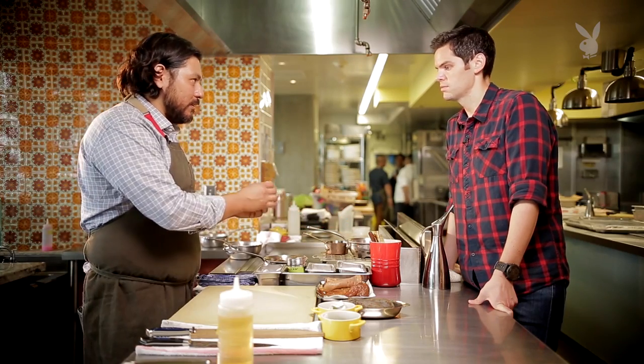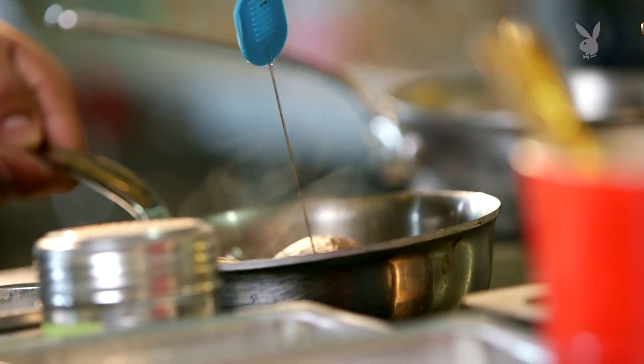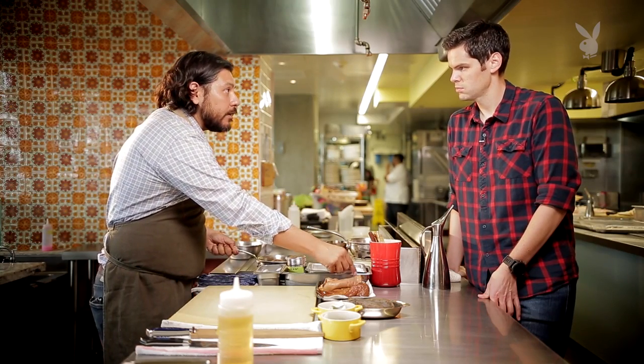This is one of my favorite tools in the kitchen — one of these little cake testers. You can just kind of poke right in, and if it's really hard to push through, then you know it needs to cook a little bit longer.